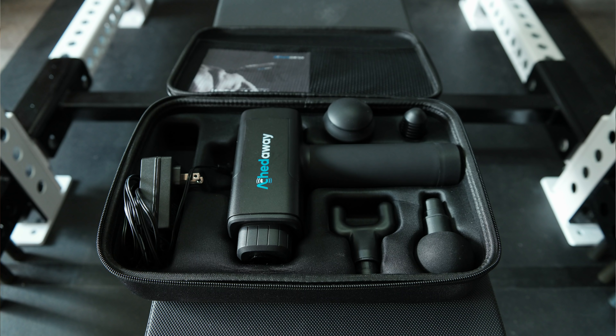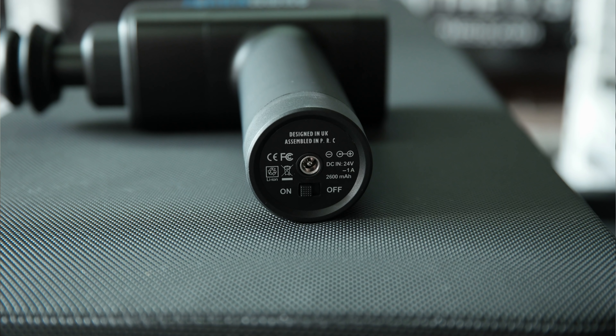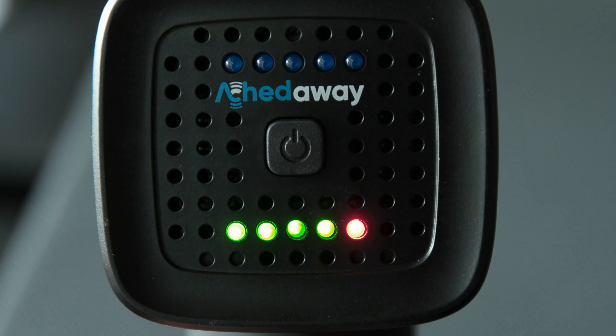The Achedaway version I have here feels very heavy and solid — it doesn't feel cheap or chinzy. It comes in a nice carrying case with a couple of different heads, as do many competitors. What sets this one apart is the quality material, the heavy feel, and a battery that lasts about three hours with a 3200 milliamp capacity. To turn it on there's a simple switch on the bottom, LEDs on the back to show power status, and LEDs on the unit itself for all five power settings with a button that rotates through them.